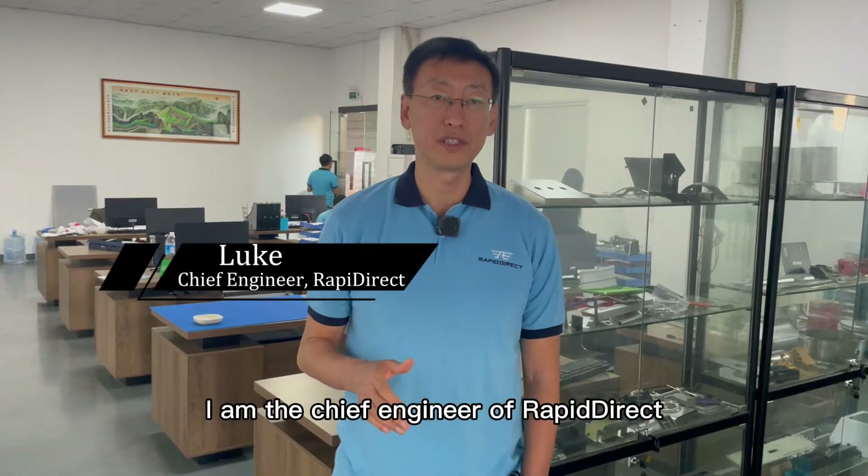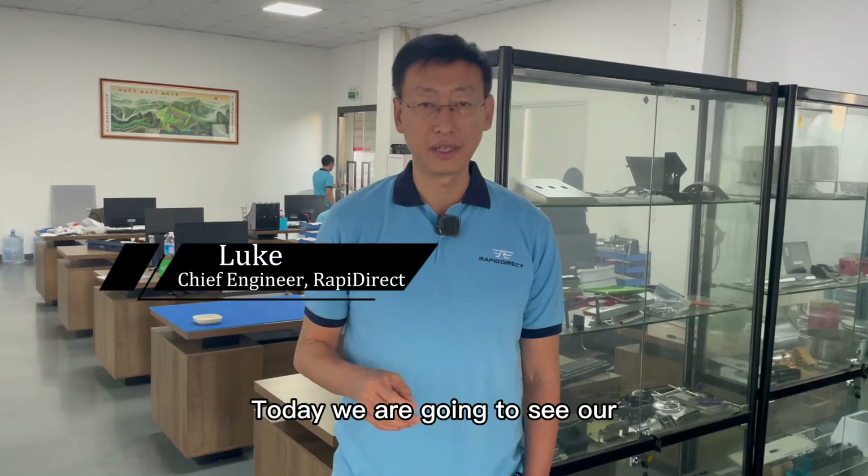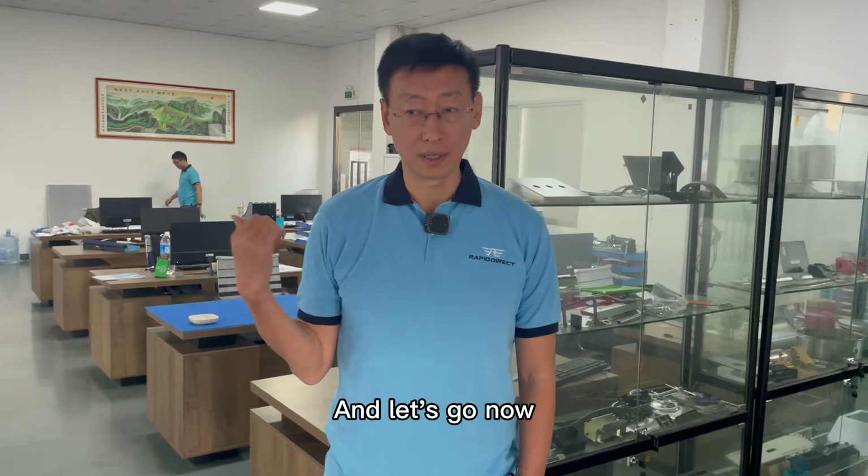This is Luke. I'm the chief engineer of WebDirect. Today we are going to see our sheet metal manufacturing warehouse — let's do that.